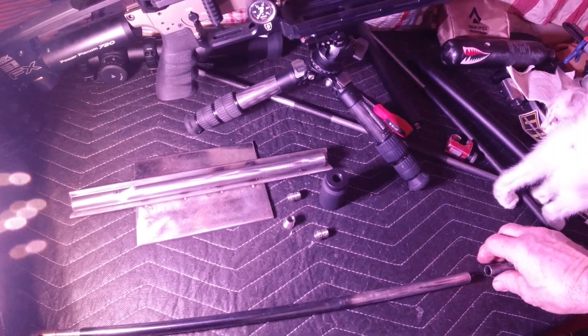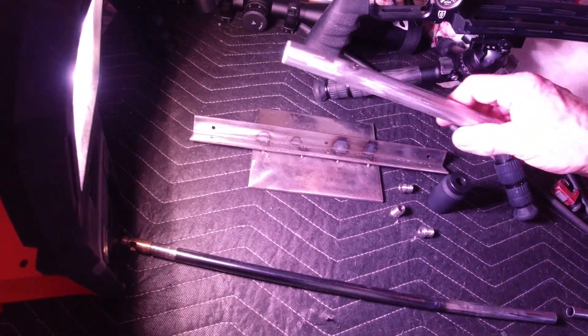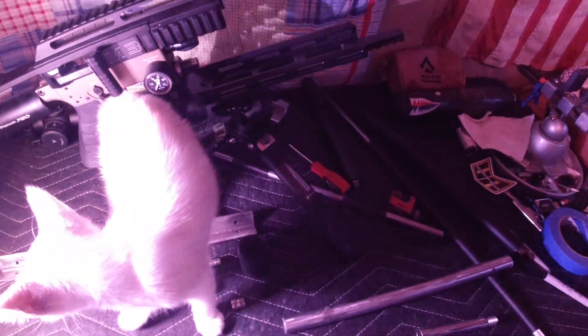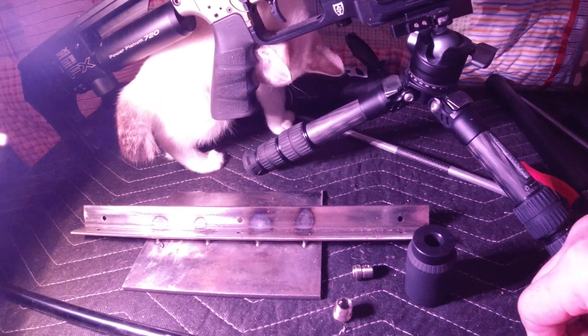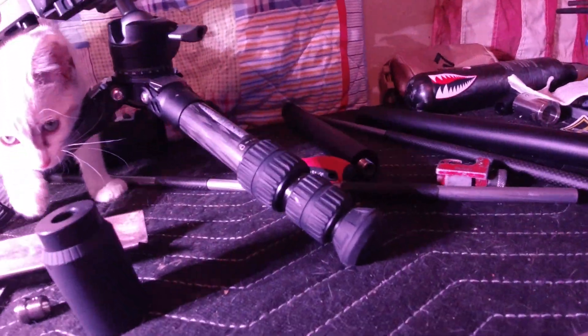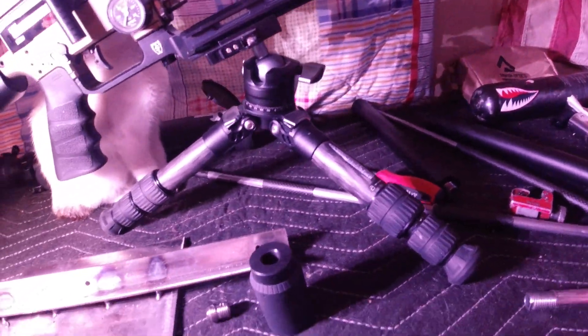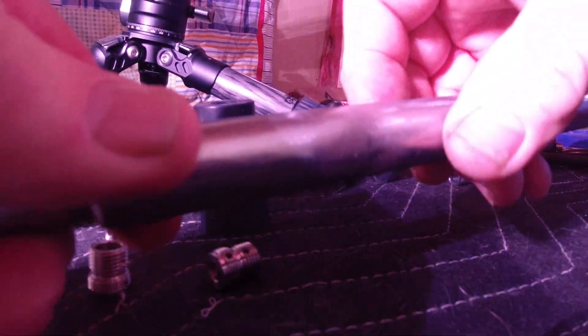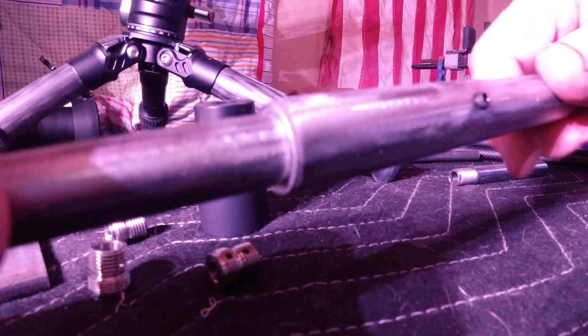I'm going to make a 700 millimeter barrel. I got this piece here — it's thick. I'm going to do this with one hand. I've got these little set screws in here to help me center this up before I get ready. I'm going to cut and set it down here.